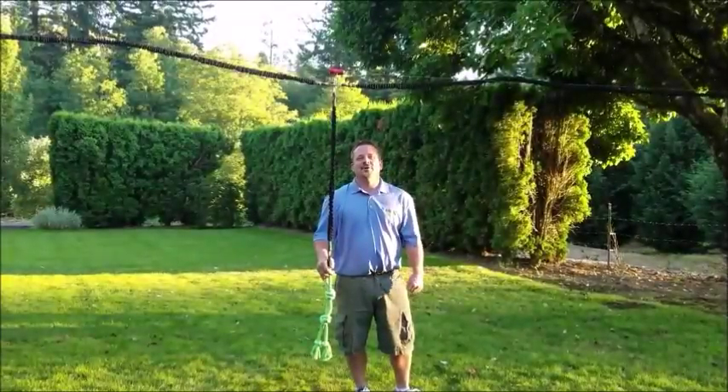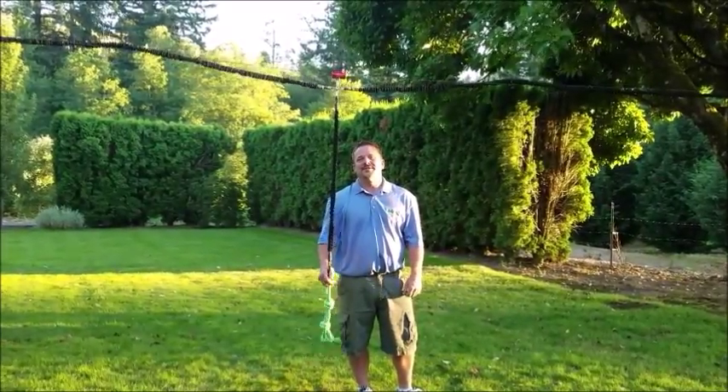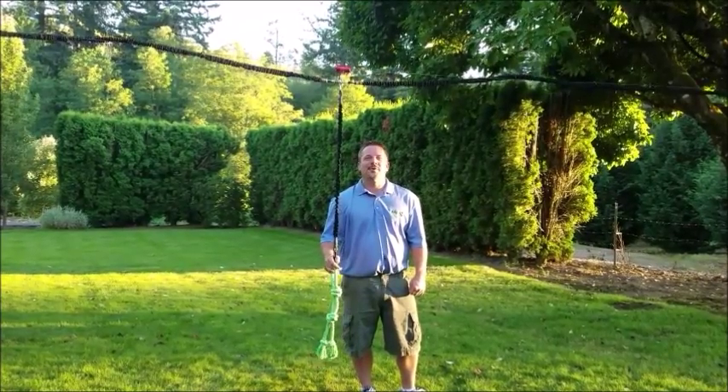We hope you've enjoyed the video today and are now considering the Solo Slinger for your next outdoor dog toy purchase.